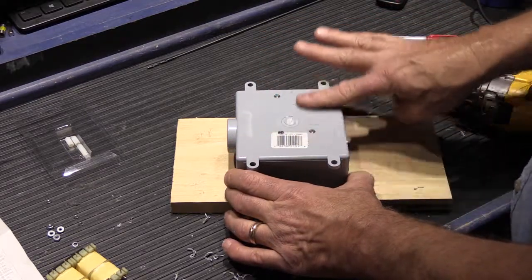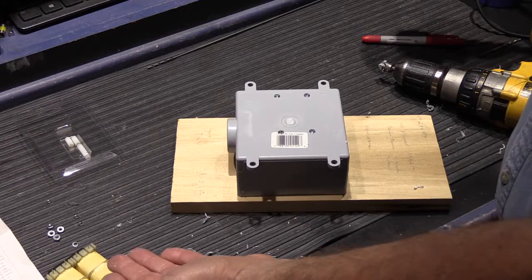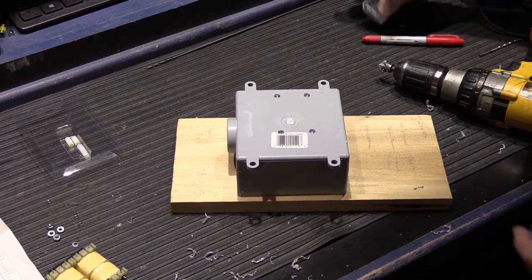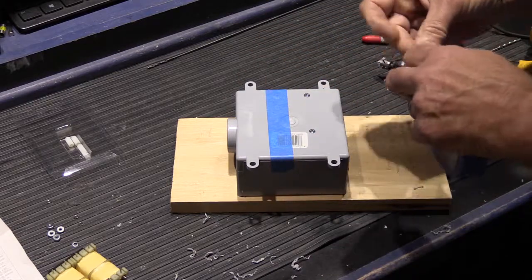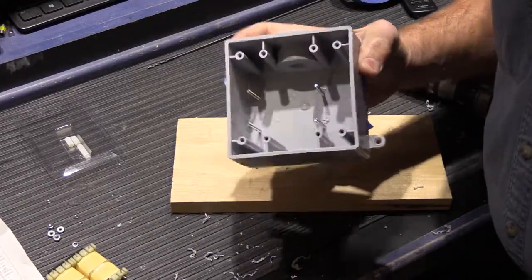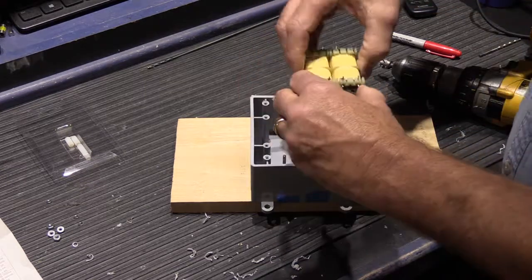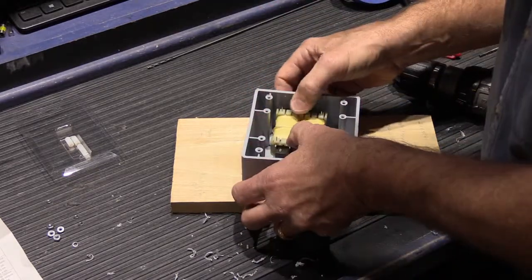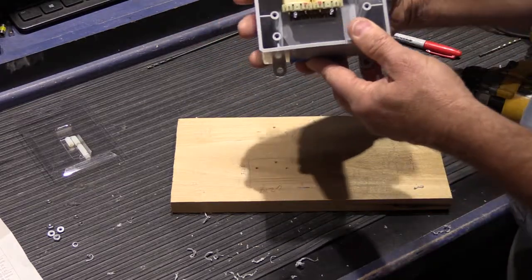Now all the screw heads are flush. To check alignment, we need to flip the box over and slide the transformer down over the screws — but if we flip it, all the screws fall out. The solution is to put blue masking tape over the back of the box to hold the screws in place. Then we take the transformer, knowing which side is primary because of the red dots, carefully slide it down over the screws, and it fits perfectly.